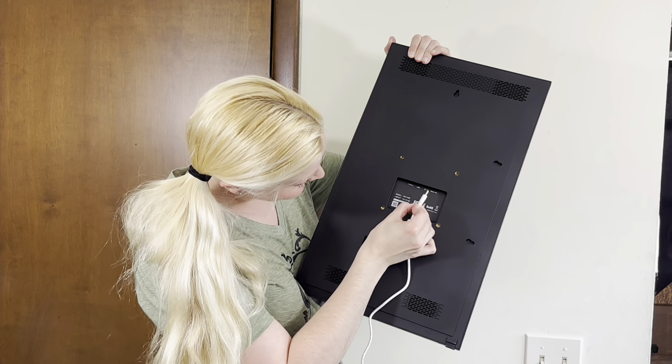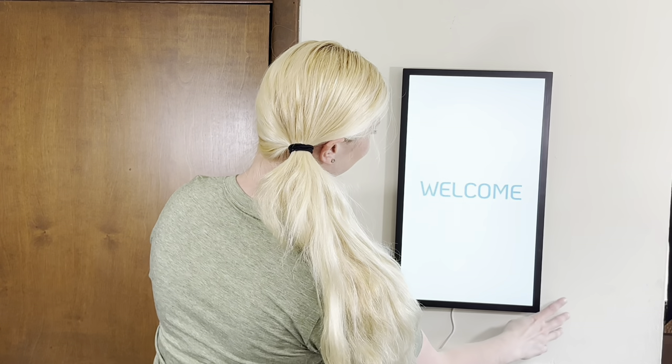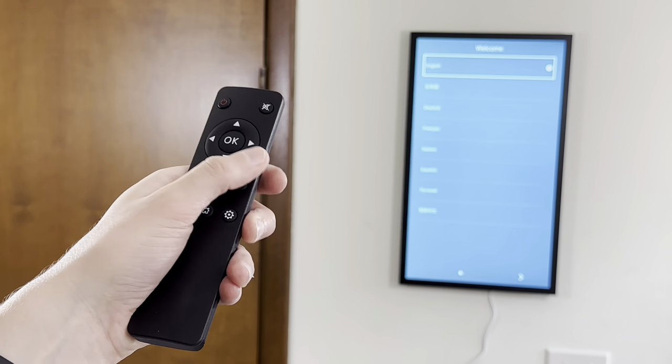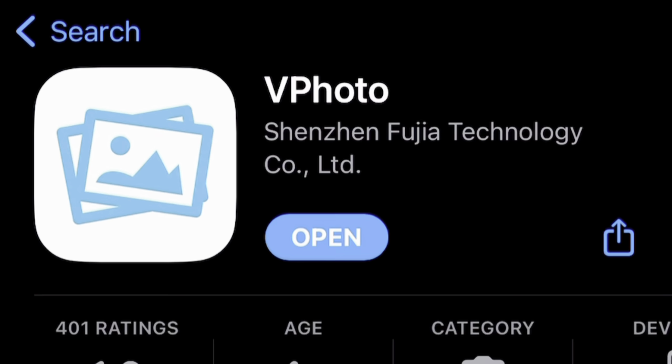The quick start guide makes setup a breeze. Simply plug the power cord into the port in the back and it will automatically begin the startup process. Select your language using the handy remote, connect your Wi-Fi, and then you're ready to add photos through the vPhoto app.